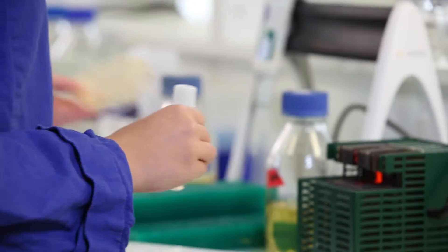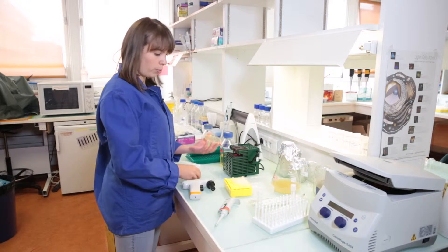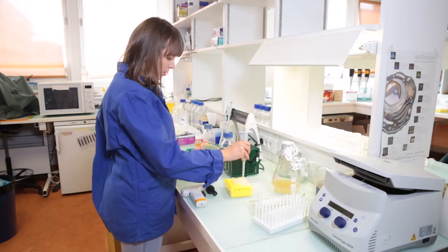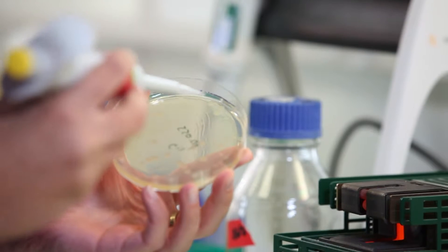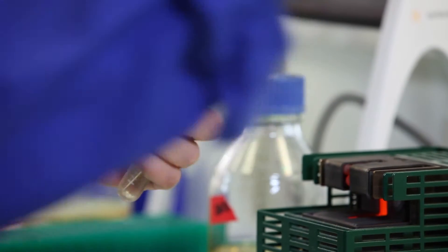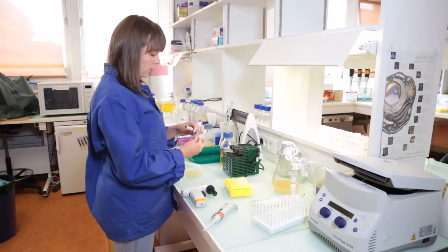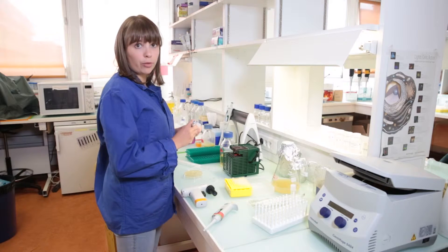And now we have to pick one single colony from a plate. We are also doing this in a sterile environment. So now all we have to do is label our tube and put it to incubate at 37 degrees overnight.